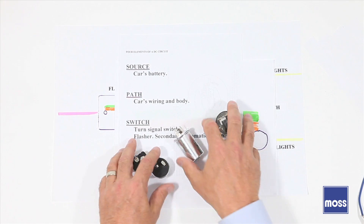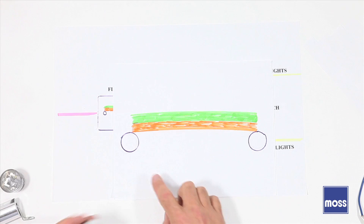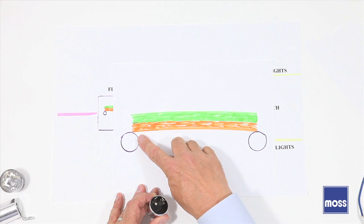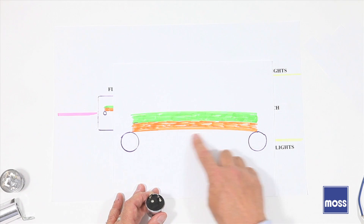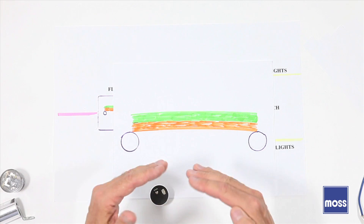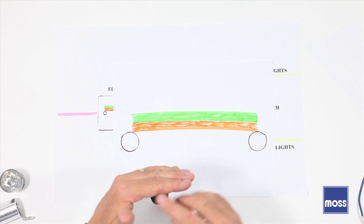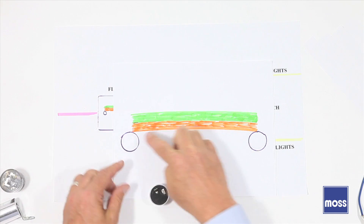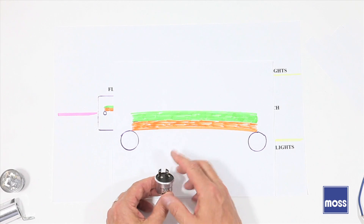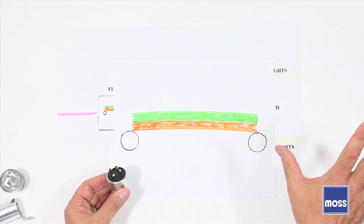Let's see if we can learn about these. This illustration represents a classic thermal flasher. We've got two terminals, and between them there's an arched bridge — what's referred to as a bimetallic spring. They take two pieces of dissimilar metal: one has a propensity to move a lot when it gets warm, the other doesn't, and they're glued together in an arched form. When I turn my turn signals on, electricity goes in one terminal, goes across the bridge, comes out the other terminal, and goes to the lights.